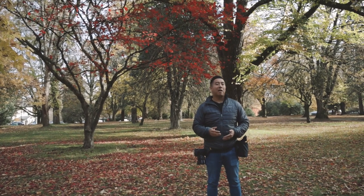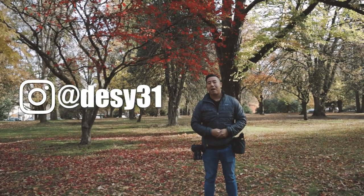If you like this review and want to see more, please like and subscribe, and definitely don't forget to follow me on Instagram at desi31.